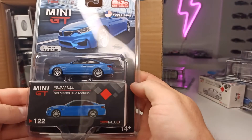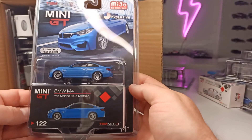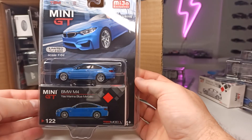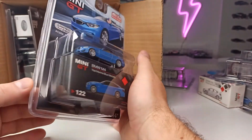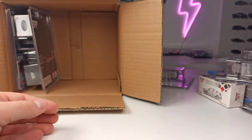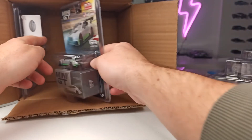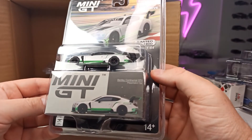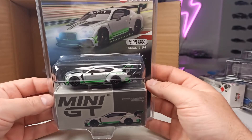The BMW M4 in Yaz Marina Blue Metallic. I also got two versions of the M4 — also a really cool casting for Mini GT. And the Bentley Continental GT3 presentation car.